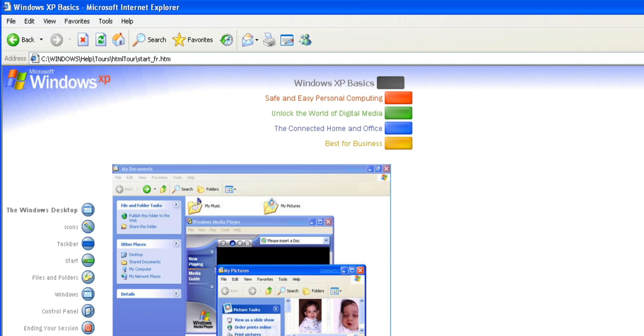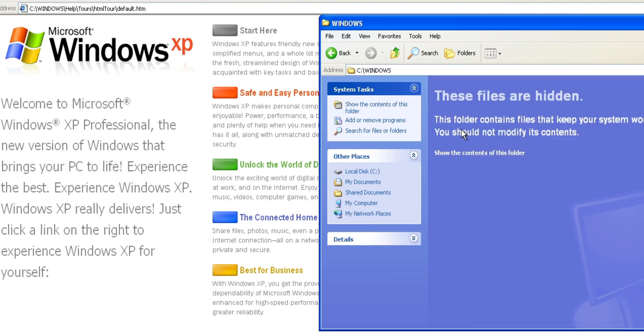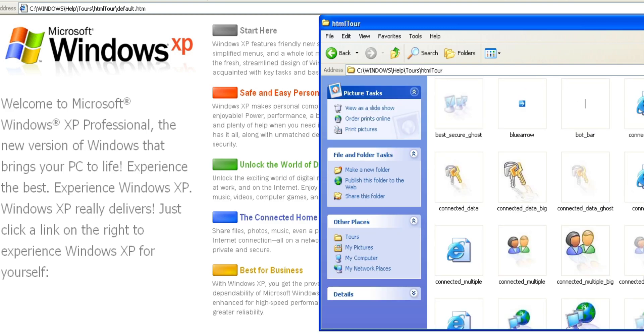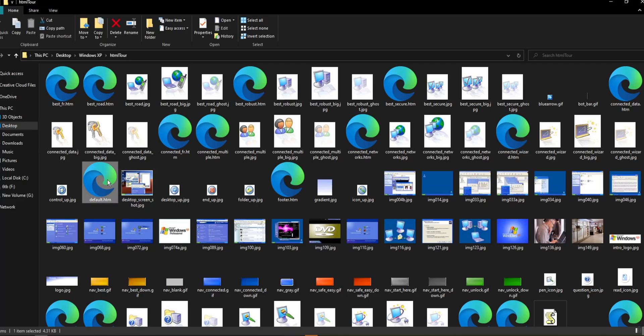Of course, I had to see what this file was. I opened a file explorer and went to the C drive. When I clicked on it, it told me these files are hidden because the files inside keep my computer running properly and I should not modify anything — then it lets me proceed anyway. I went to Help, Tours, then HTML Tour, and here were the contents of the tour. It's kind of cool to see everything. If I copy everything to my modern day Windows 10 computer, it still works. It's weird to see this side by side.